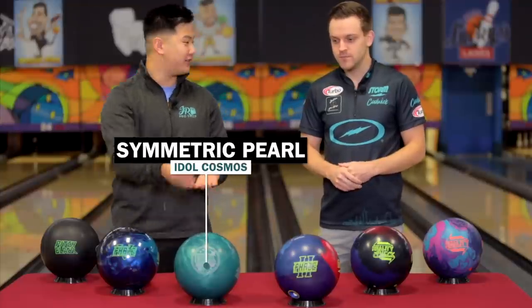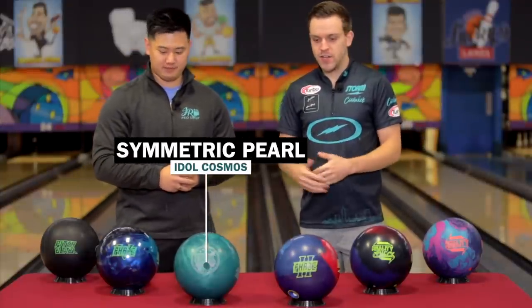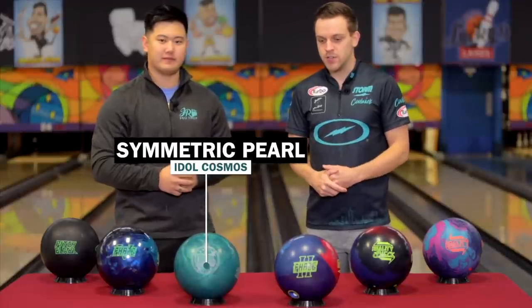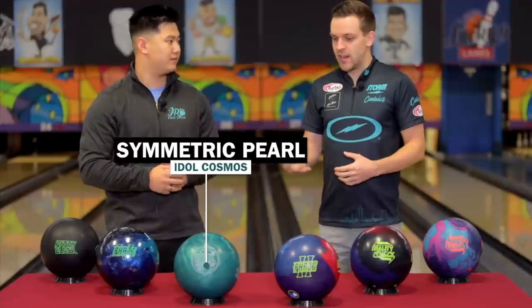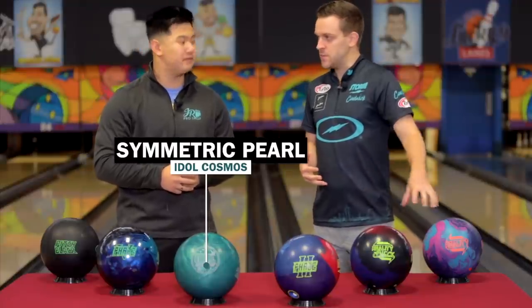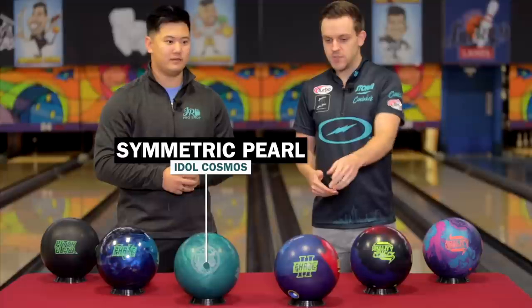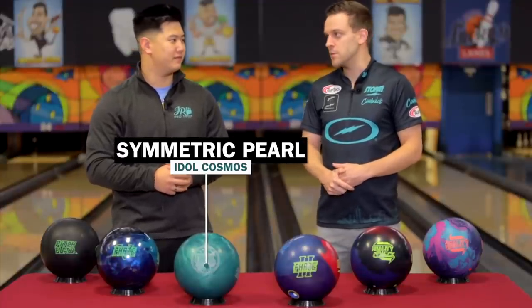Moving on to the Idle Cosmos — we got a symmetric pearl here. So moving down to a different category, symmetric again, and just like I said, cleaner. The Idle core is still pretty strong for me, so that one can still handle oil, but it's a little rounder than these asymmetric balls. I really like to have an option like that — something off the Phase Two I can go to when the fronts start to go and I need something that gets through a little bit better.